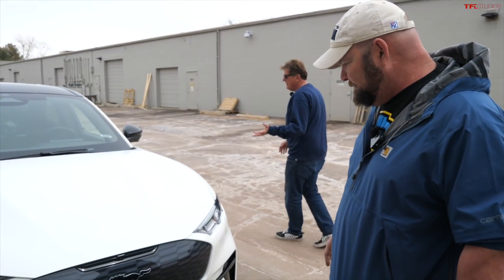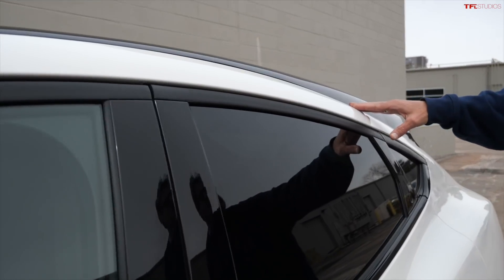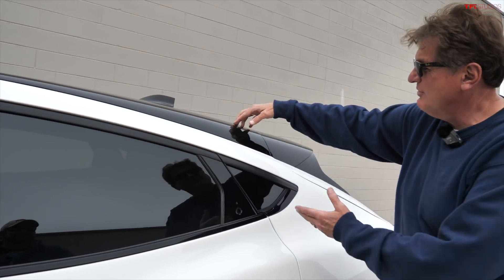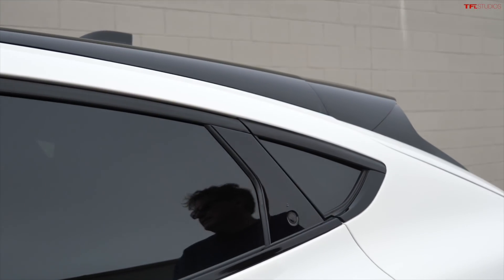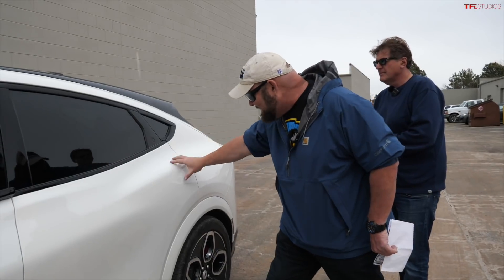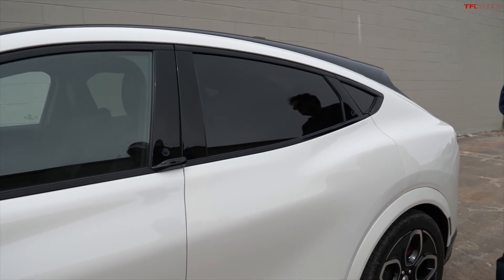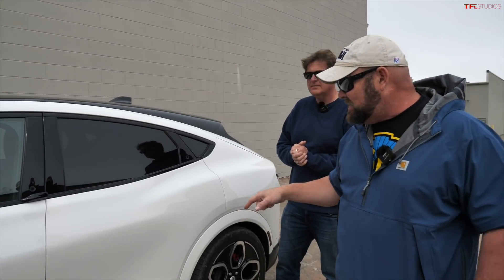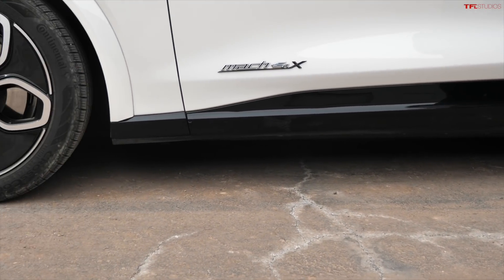The most interesting design trick Ford did was fooling you into thinking it's a fastback — there's a body-colored line that runs down, but the roof is actually separate. If it were all one color you'd immediately read it as a crossover. I like the Coke bottle design and the big fenders. Setting the name aside, it's a good-looking vehicle. It is a very low car in its class — 5.7 inches of ground clearance.